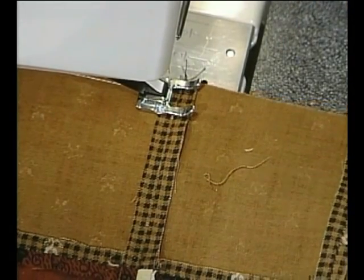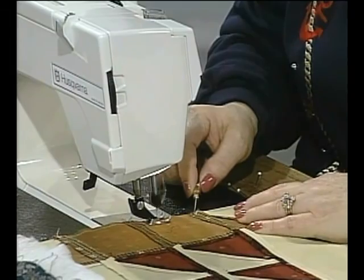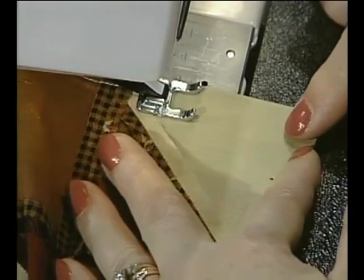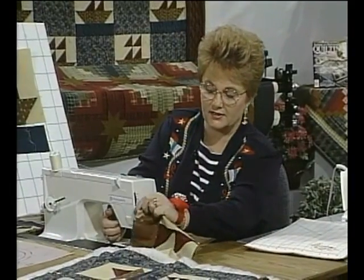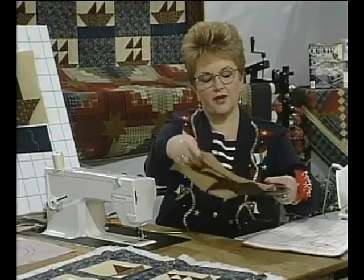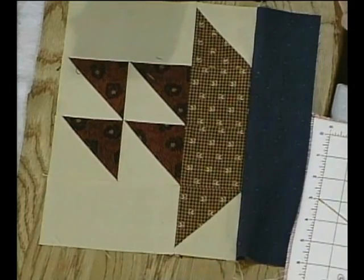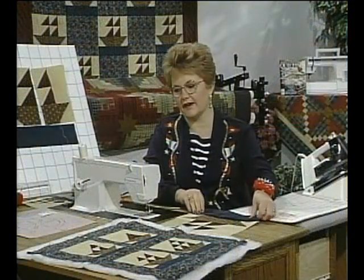This was a fun class to prepare because I realized there were so many different ways to make the boats. That's all it takes to put one of these together. After that seam is done, press the seam open and you're ready for the next step — putting the alternate blocks between them, or adding sashing, however you want to finish it off. The size of the quilt is determined by the alternate blocks you use or the width of the sashing.